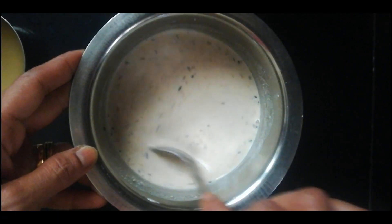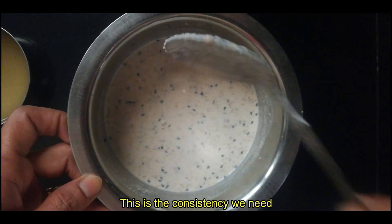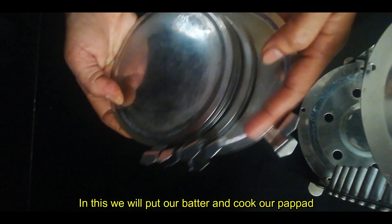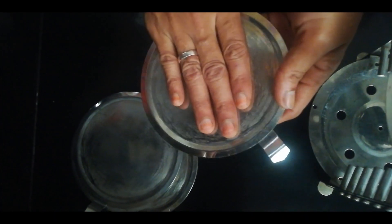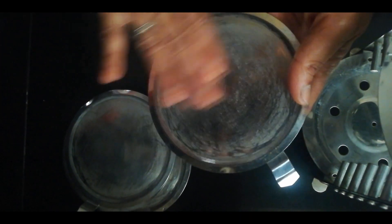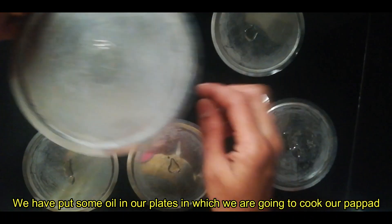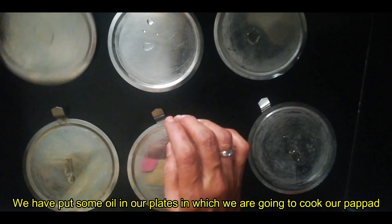It will be loose. We will put it in a little plate. We can add some like a little plate. I already added a little bit. We will spread it in the pan and put it in the pan.